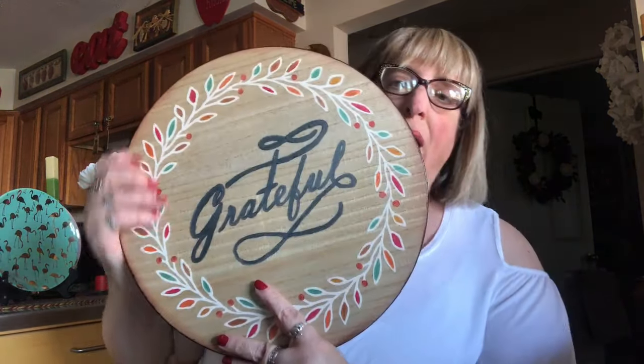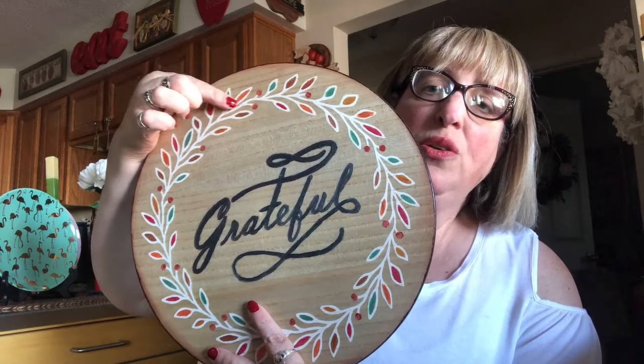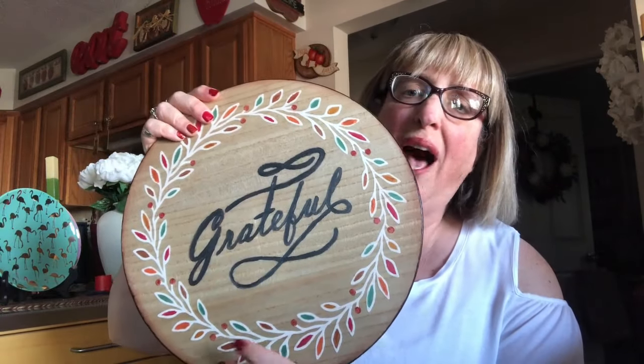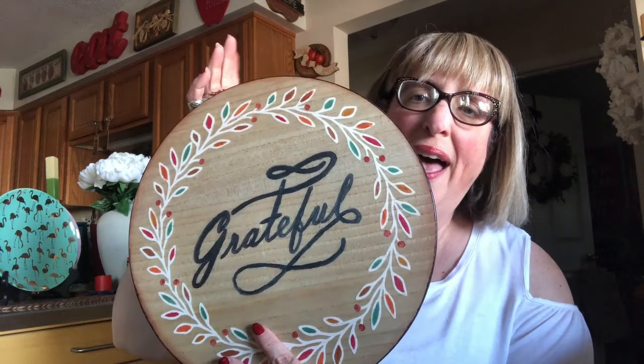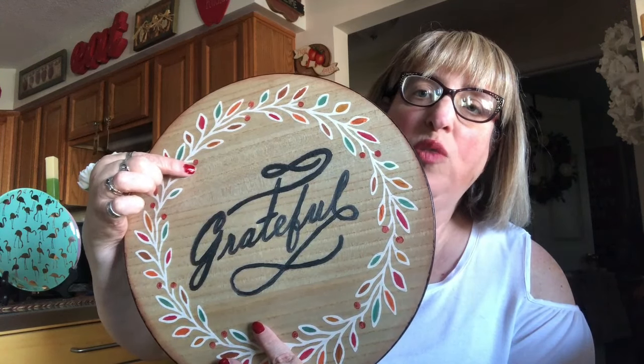I kept looking at it and kept thinking, I think I should put some color on it — so I did. I do have a picture of this pre-decoration, so I'll put it somewhere so you can see what it looked like before. Here is the finished piece. I used Ohuhu metallic paints to fill in the leaves in all different colors — copper, gold, green, red, and orange — and I went over the berries, which were just solid white, with a darker red.